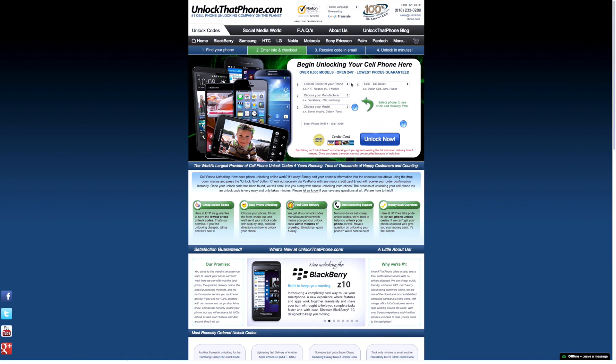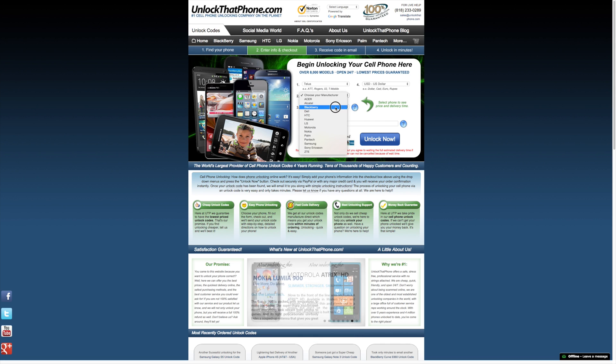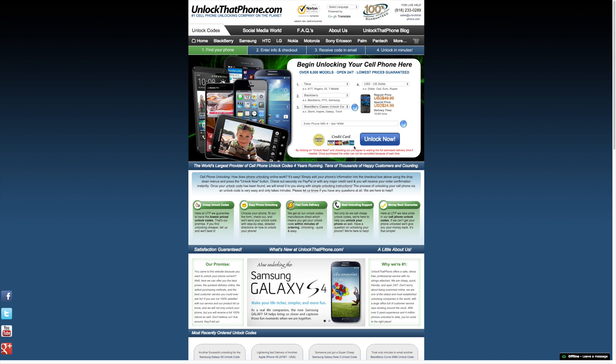Next, you can head on over to UnlockThatPhone.com and start placing your order by first selecting the carrier that your phone is currently locked to, then choosing the phone's manufacturer, the device model, and then the currency you'll be paying with.